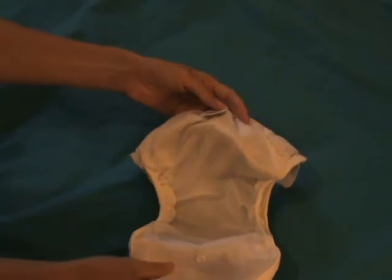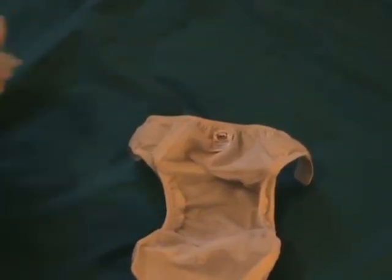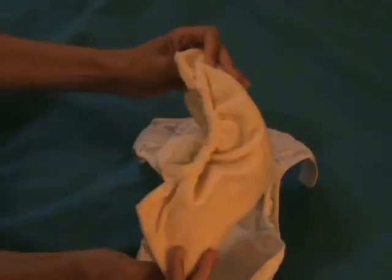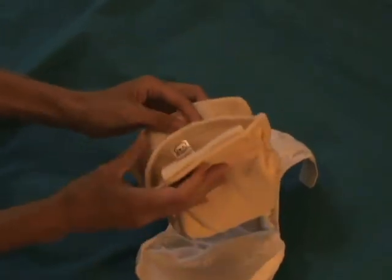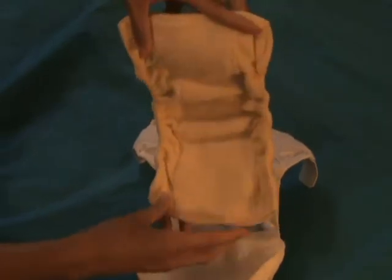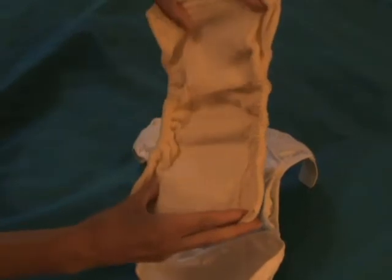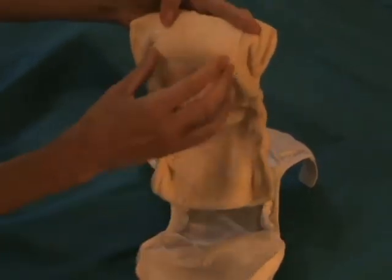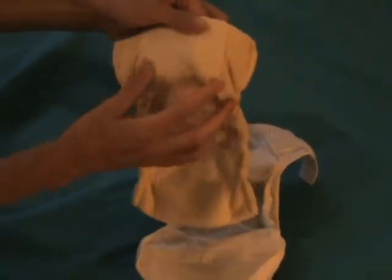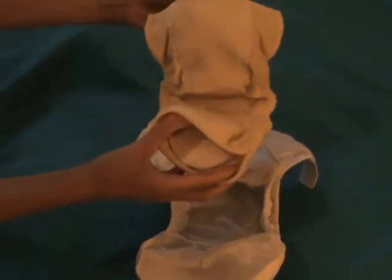If it gets soiled you're going to need to change it of course. The other insert that snaps in is the Otter Blotters O-pad. The O-pad is an elasticized micro fleece sleeve. It's one size. It has a little panel of natural fiber fabric, and it also has the option of getting a micro fleece stay-dry panel in the middle if you like a stay-dry feeling for your baby. Some people prefer a non-synthetic fiber against the baby's skin.